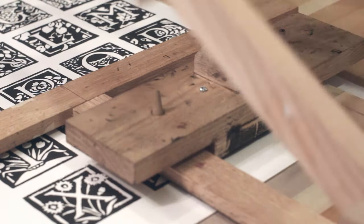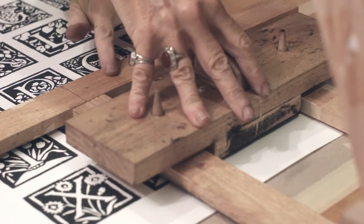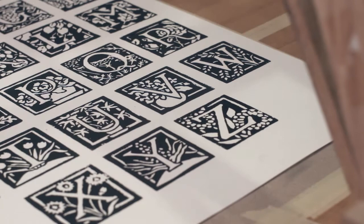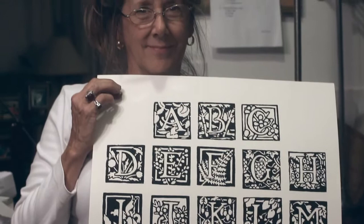It took another couple of weeks of 12 to 15 hour days, but I'm so glad I did these. It was a good feeling to come to the end of the last alphabet, although by one in the morning on the last day, I didn't have enough energy left to dance around the kitchen. I don't remember much about the end of the print run except that going to bed that night felt especially good, and I don't remember anything after my head hit the pillow.